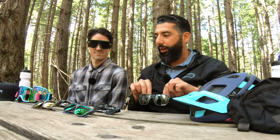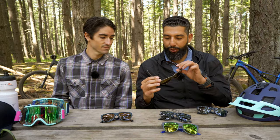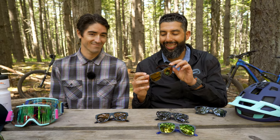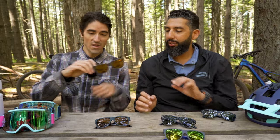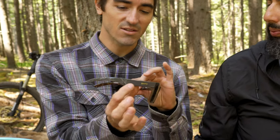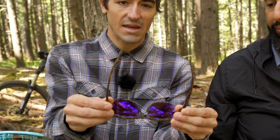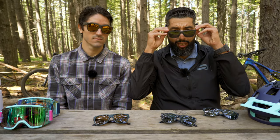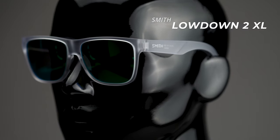Before we go any further, I'm going to make you wear this frame right here. Just even before we talk about the glasses, the colors that Smith is doing are ridiculous. This is Gravy Tort. The cool thing about it — you see this gravy color on the outside, but when you break over to the inside, you get that tort on the back. Super rad. There's also a Lowdown 2 XL, which fits me a lot better, and we do have a complete buyer's guide on that.